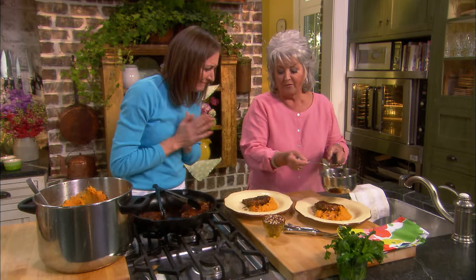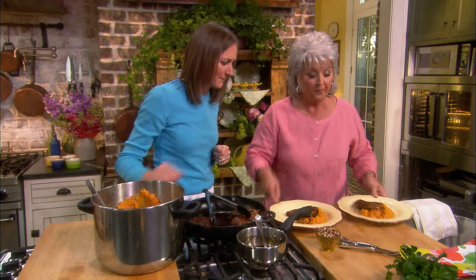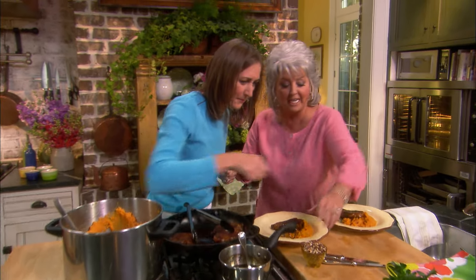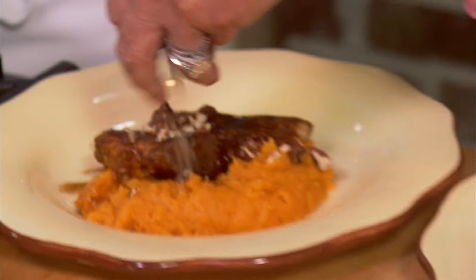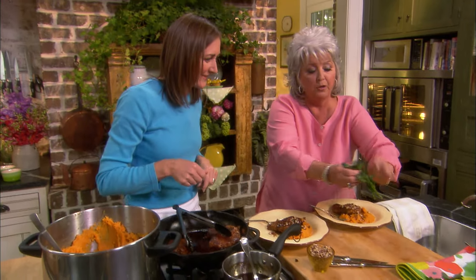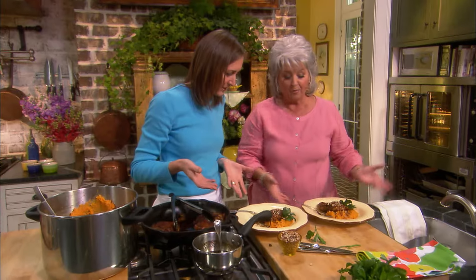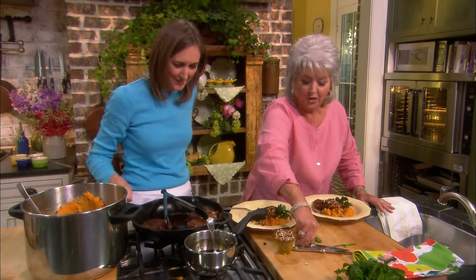This looks delicious. So we have cooked up here a wonderful maple chili pork chop. We put some nuts on top, with sweet potatoes. Yes, we're going to garnish them with some chopped nuts. And why don't we put just a little parsley? We've got beautiful parsley here. So there we go. It's gorgeous — look how pretty that is.